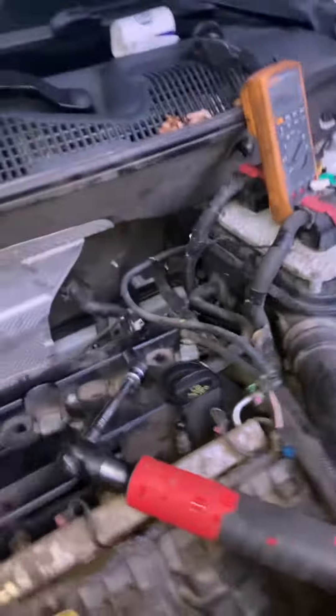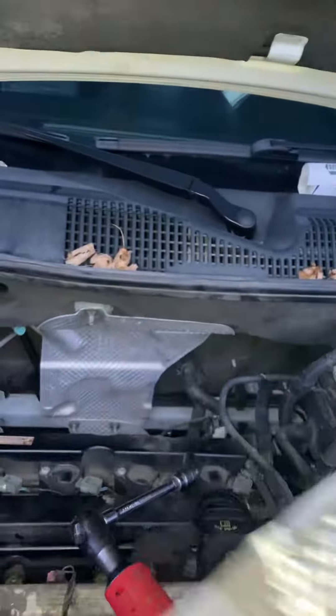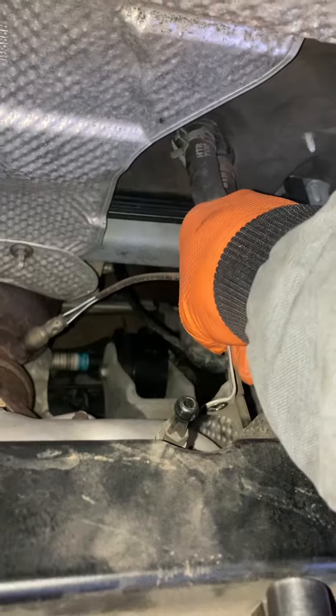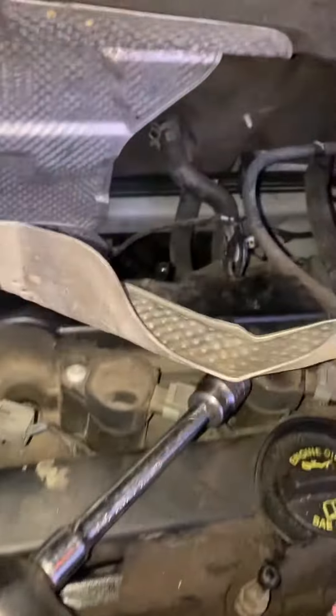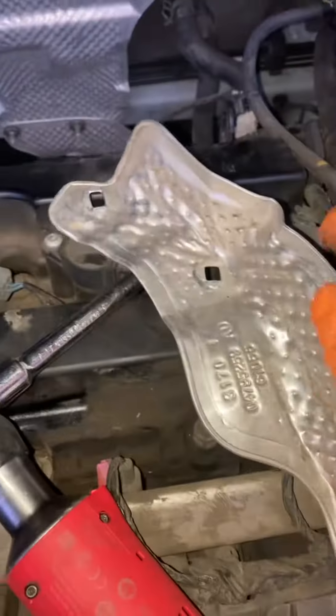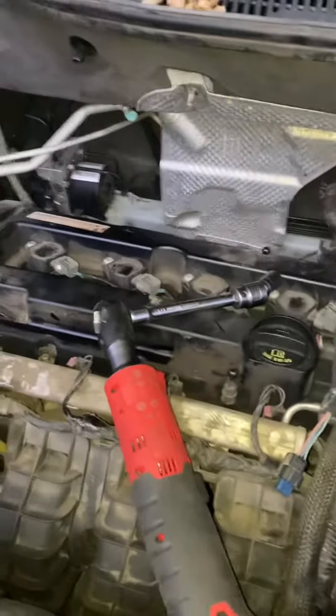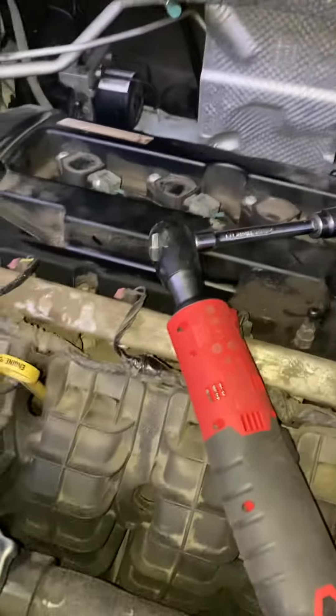In order to get access to it, I have to remove this heat shield which goes right here. It's a 10mm nut that goes on this spot right here, and then there's a little 10mm bolt and a 30mm bolt down here. That's how you're going to get access to that.